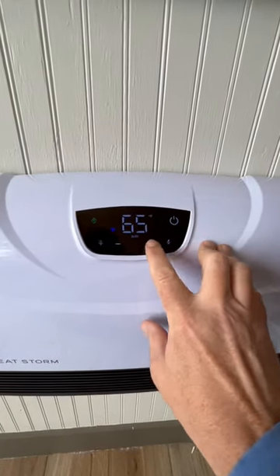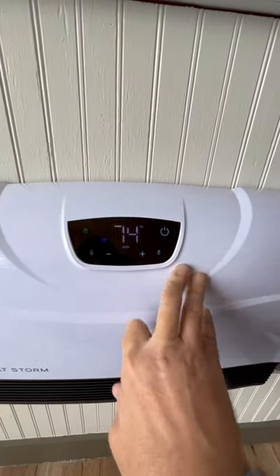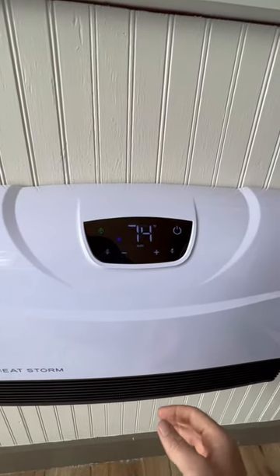In order to increase the heat, you just turn the temperature up. In order to decrease the temperature in the room, you just turn the temperature down. So you set the thermostat to your desired temperature and it will heat the room to that temperature and then cut off.